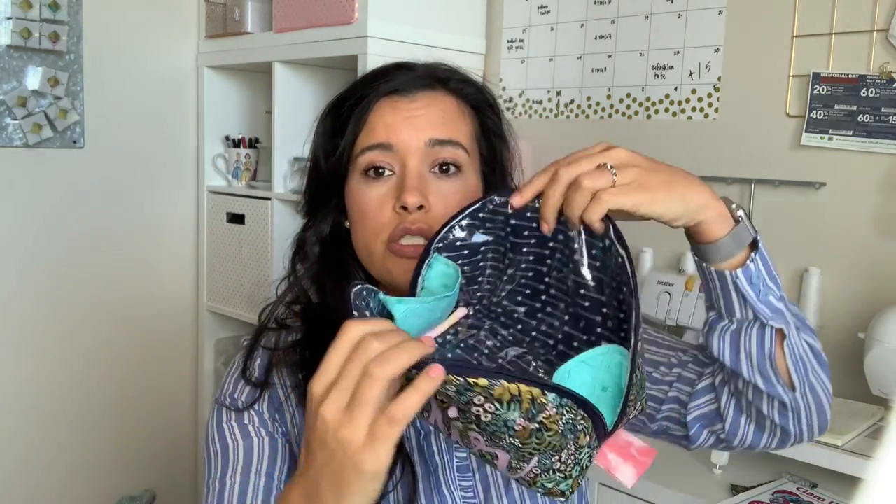You can see that the lining of this one is the outer of this one and vice versa. You can also see that I outer-lined it with some vinyl so that if anything were to spill in here, it's not going to make a huge mess. Obviously the little products inside would get messy, but the whole interior of the bag is going to be for the most part protected from any liquids.